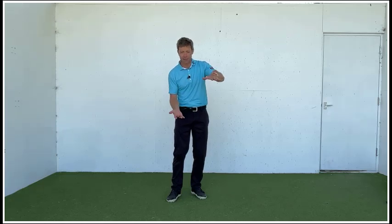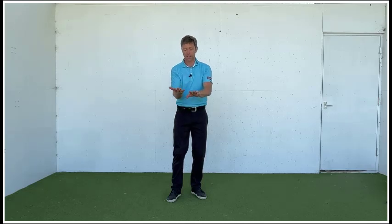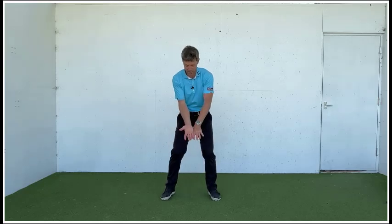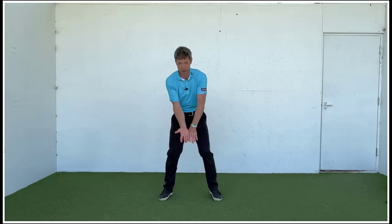So very much the lead hand facing down, trail hand facing up, really applying pressure — the little finger on the trail hand pressing into the index finger on the lead hand. Really applying pressure: first finger lead hand, trail hand wrapping around, really applying pressure.